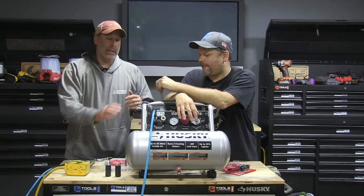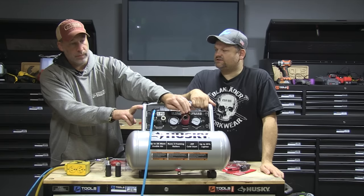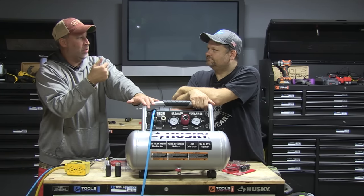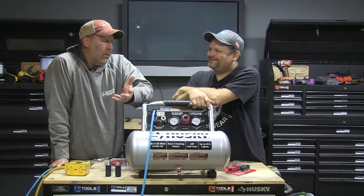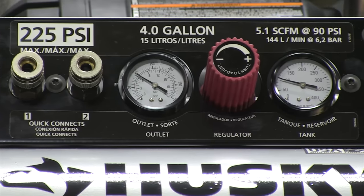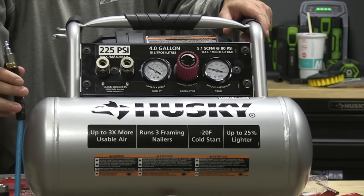A couple of things I like: it's got a cord management system so you can wrap the power cord around it. There are two quick-connect couplers right here. The adjustable PSI has a nice big knob — you're not fiddling with some tiny one. Even the drain valve down here has a nice red knob that's easy to turn, especially with gloves on. Big, easy-to-read gauges too.